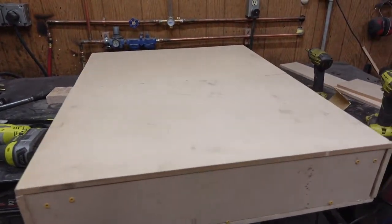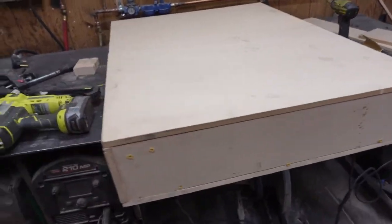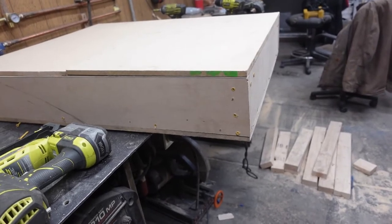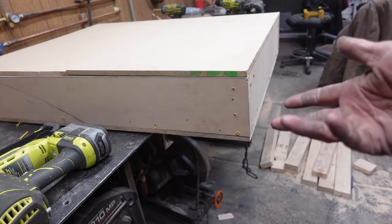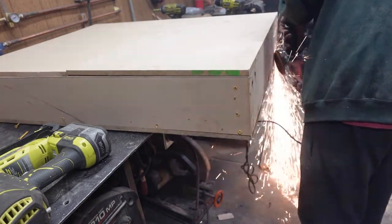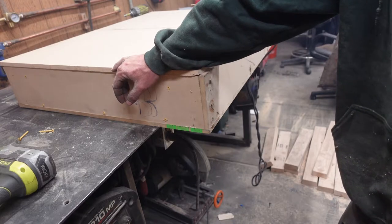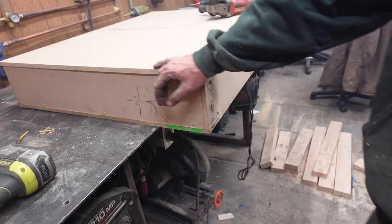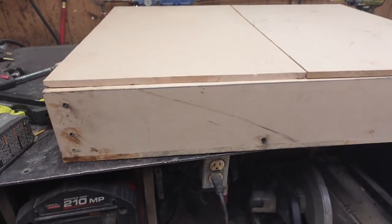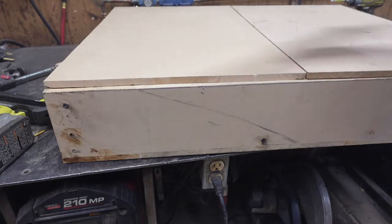I'm looking at this box I just put together — damn, it is ugly. I'm kind of thinking I'm gonna hit it with a flap disc, you know, do what you know best. I'm pretty sure I just broke every rule in the woodworker's code. Don't tell on me — we got ourselves a nice ugly box.